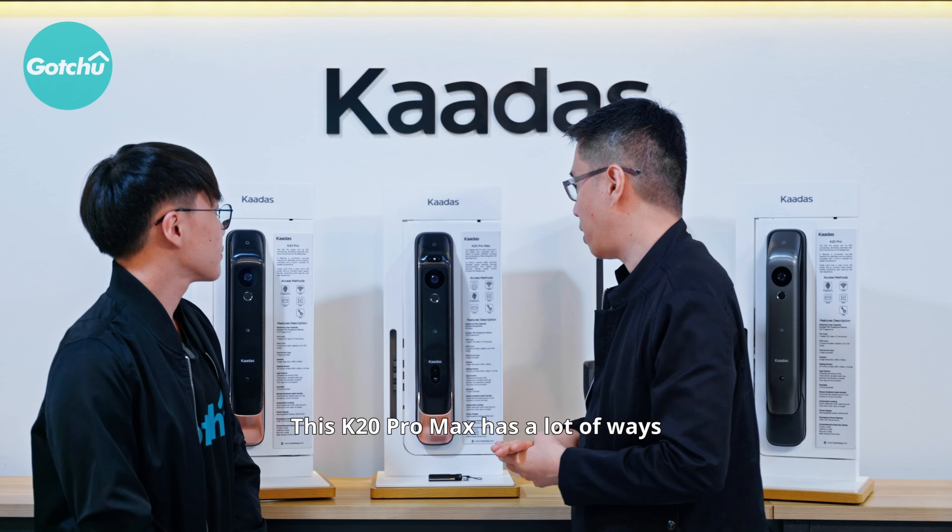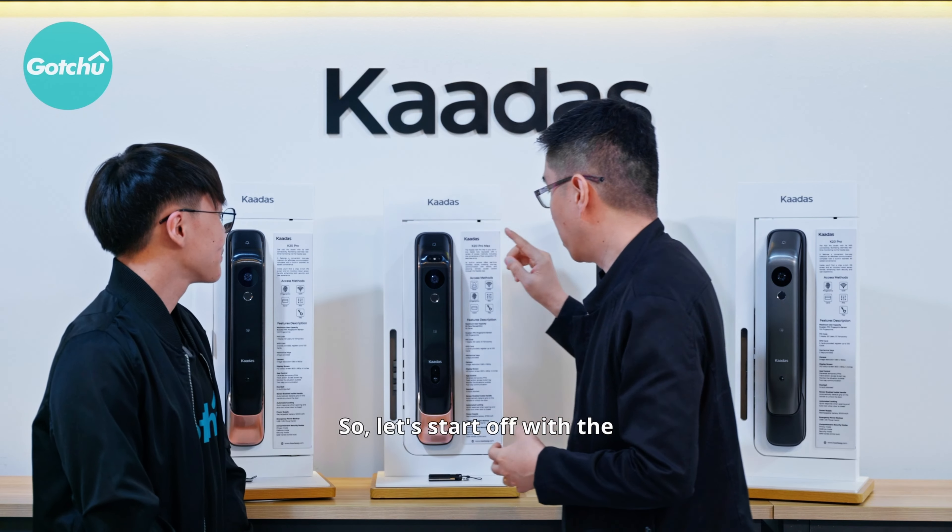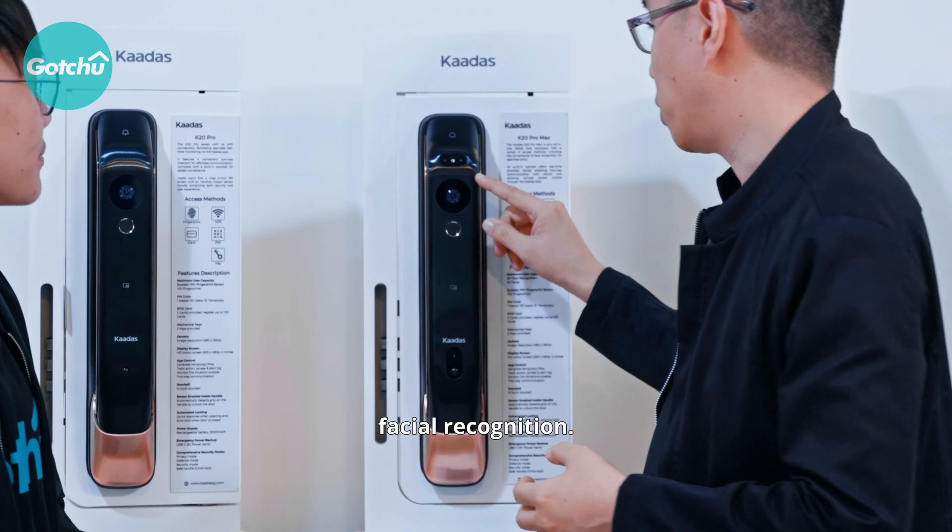This K20 Pro Max has a lot of ways to access. Let's start off with the facial recognition. This sensor here is a 3D facial recognition feature. This facial recognition door lock has 3D structured light technology that can enable the lock to reach millimeter level of accuracy. It won't be affected by makeup, facial expression, etc. And if you use a photo or video to try to unlock the door, it's also not possible. For your family, it can detect a height of your children from 1.3 meters up to 2 meters, and can store up to 50 faces. Once it detects your face, it's able to unlock the door in just 1.6 seconds.